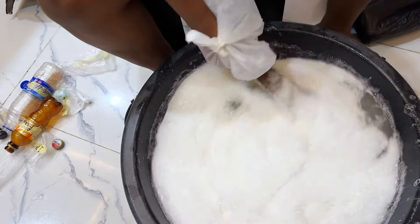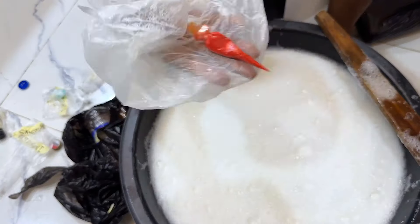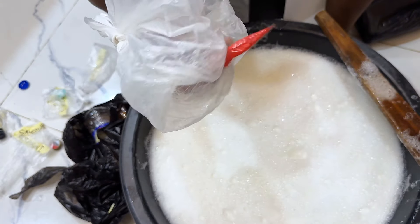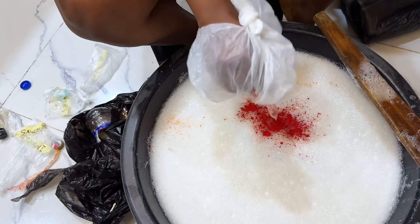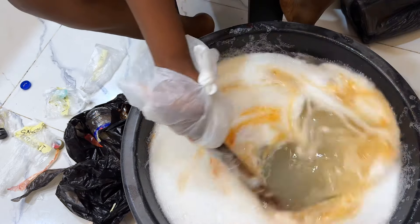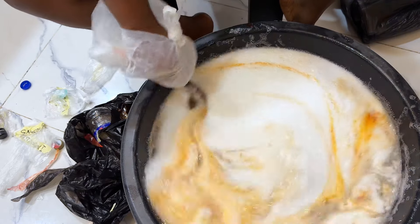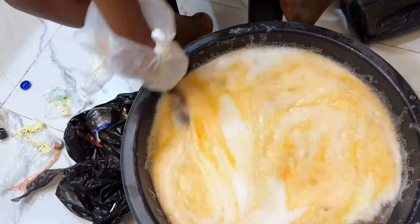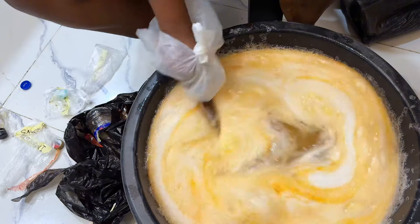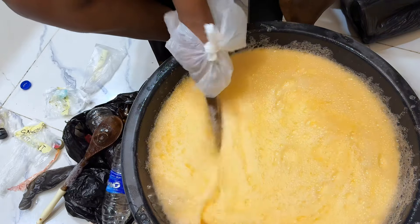Next we have our perfume — this gives a very nice smell to your soap, but it's optional if you don't want any fragrance. We also have our color, which is also optional and gives a vibrant look to your soap. I used orange color in this production. For the perfume, 30 ml is used, and a small quantity of color was used to achieve this result, but you can use more for a more vibrant color.